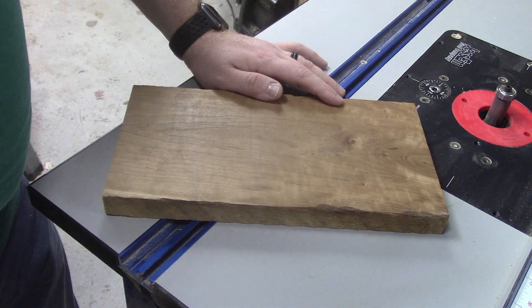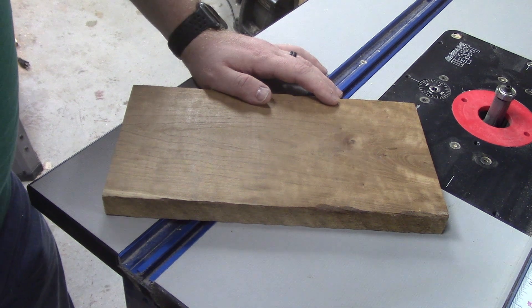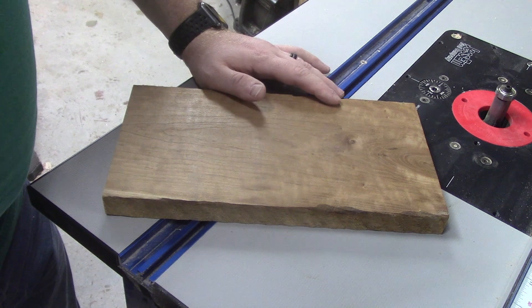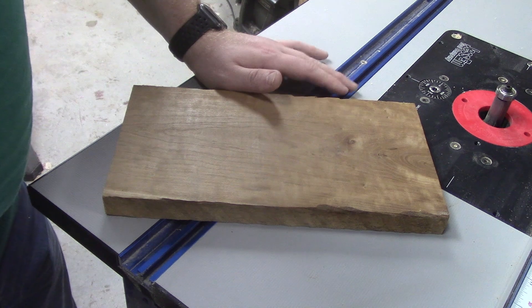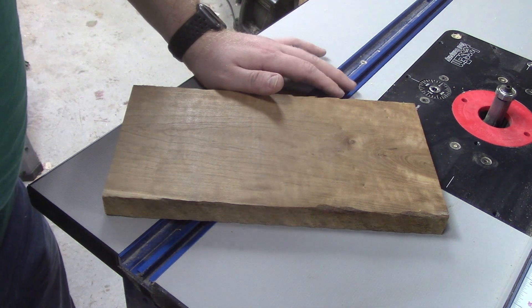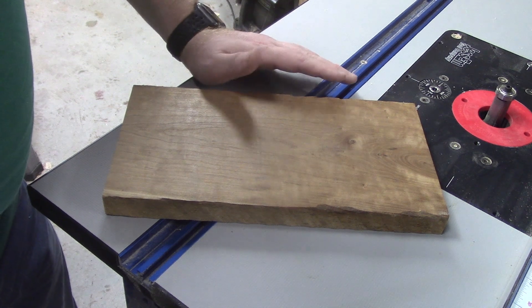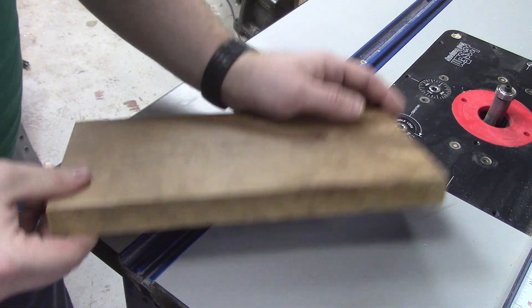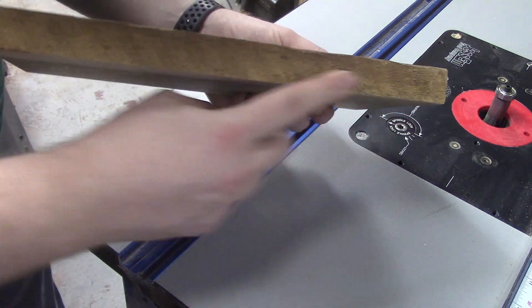So what do you do when you need to put a clean edge on a board and you don't have a jointer? You could use a table saw sled or a jig, but there is another way. With the Kreg router table you are able to edge joint a board. Let me show you how we set this up so we can edge joint a board like this that has all kinds of nasty mill marks.